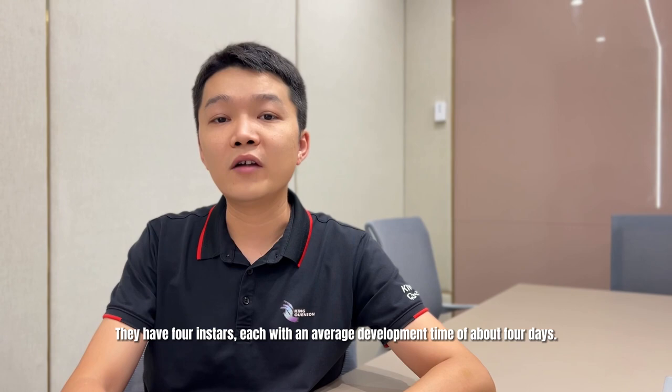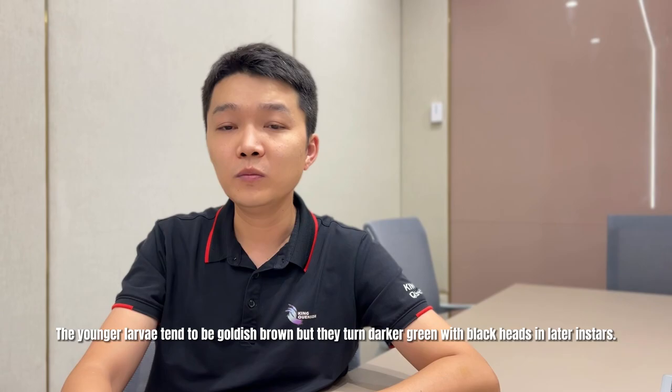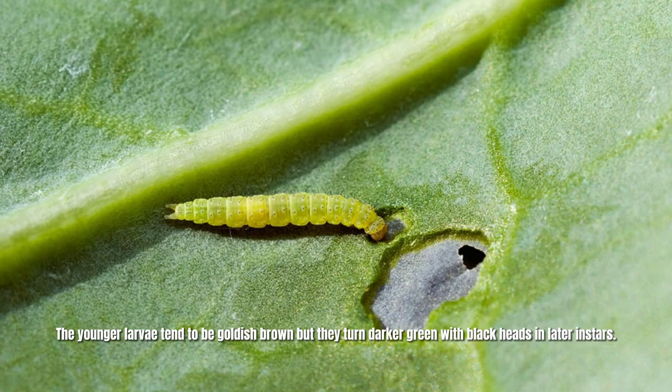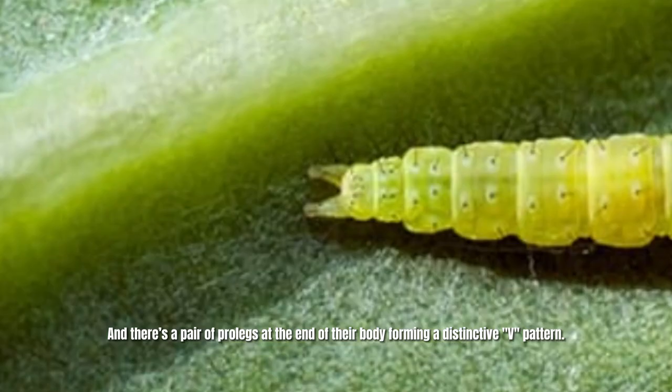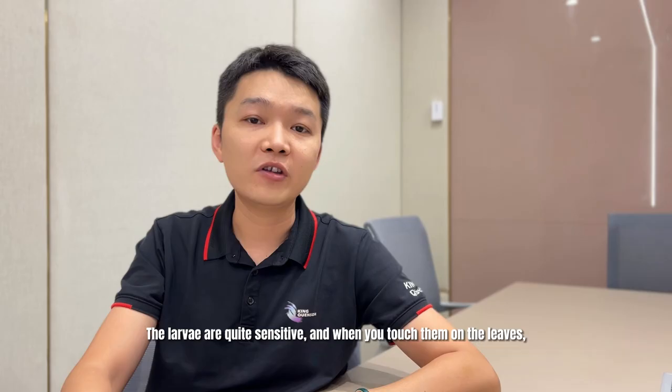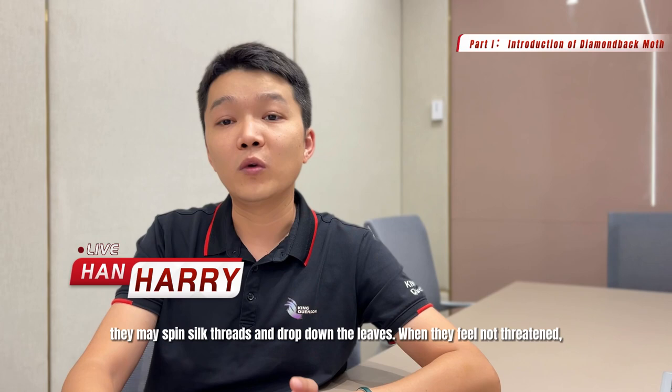The larvae body is pointed at both ends and fat in the middle. The younger larvae tend to be goldish-brown, but they turn darker green with black heads in later instars. There is a pair of prolegs at the end of their body, forming a distinctive V pattern. The larvae are quite sensitive, and when you touch them on the leaves, they may spin a silk thread and drop down. When they feel no longer threatened, they may come back up through the silk threads.